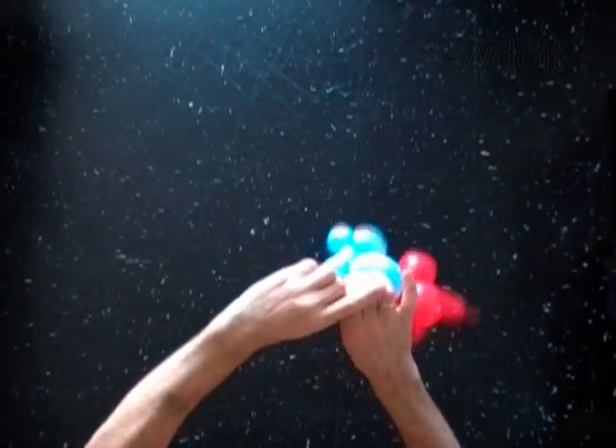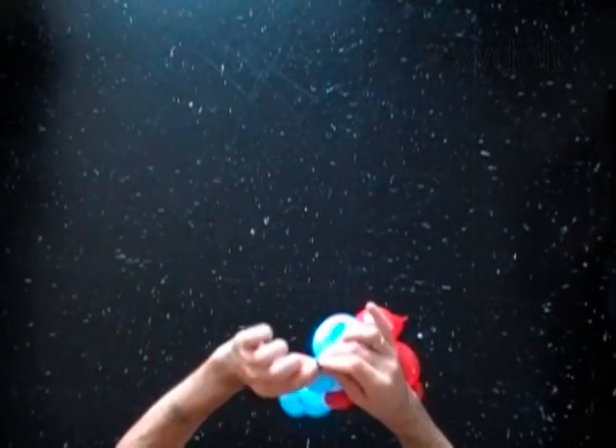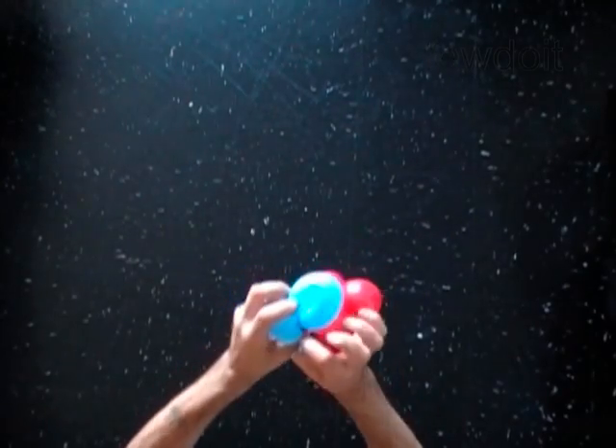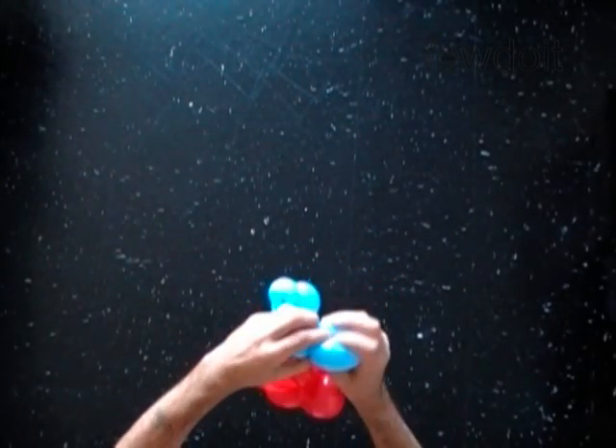You can cut the balloon with scissors or just use your fingers, whatever you are more comfortable with. You have made the ears.